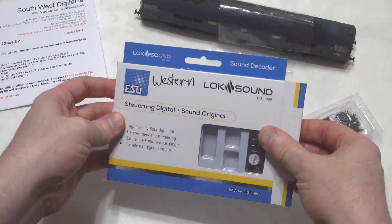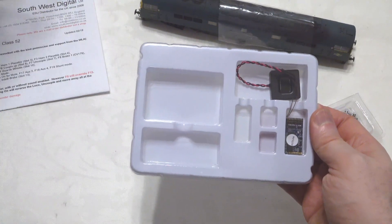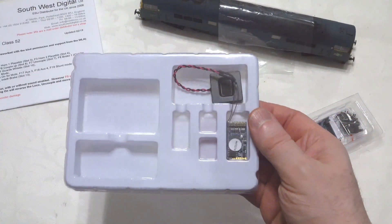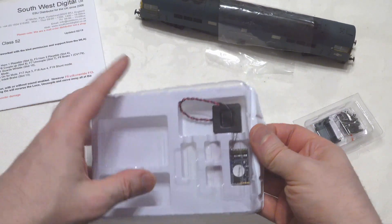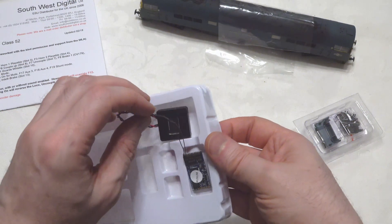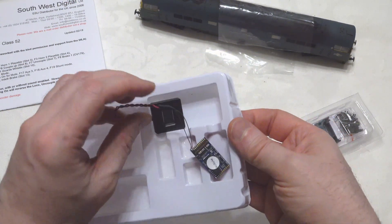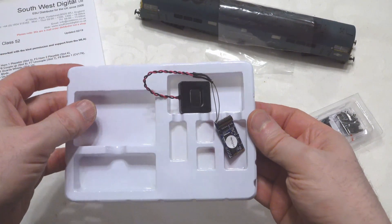We've got our Loxon 5 decoder here and we've got our megabase speaker with it, and it is connected directly to it, so that's fine. I think there should be enough length on those wires when we fit this in the locomotive.